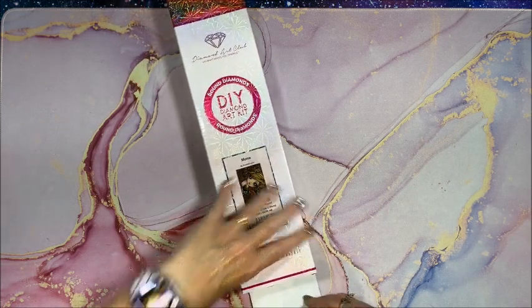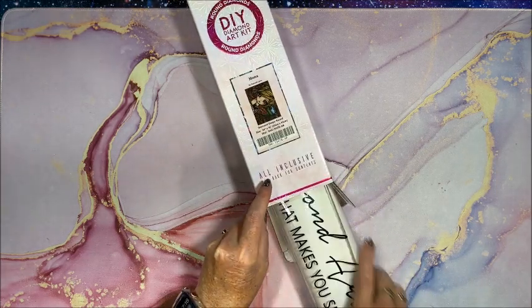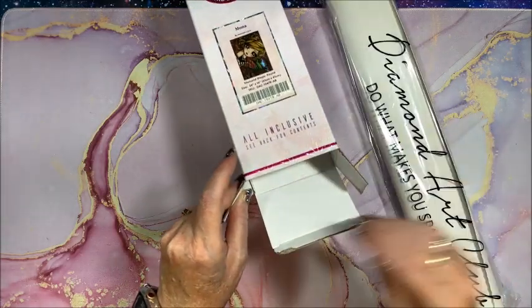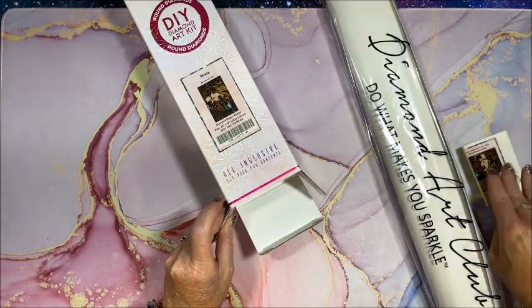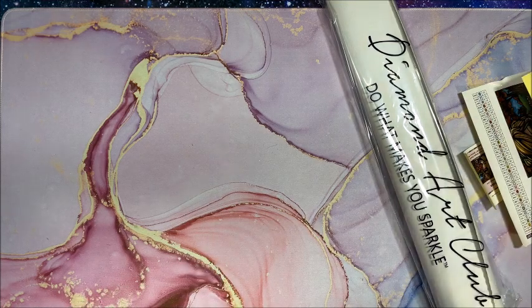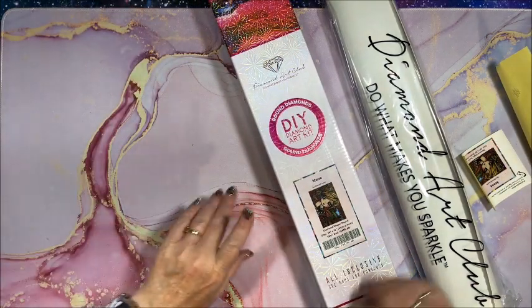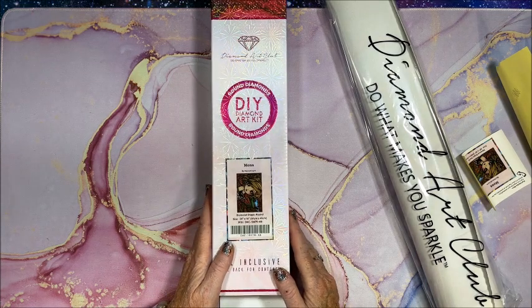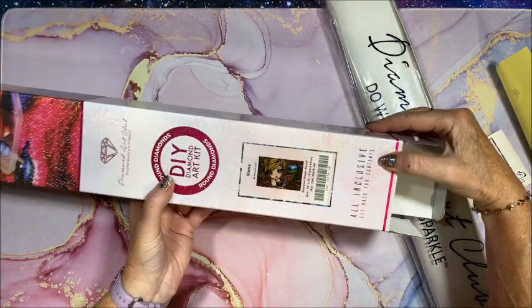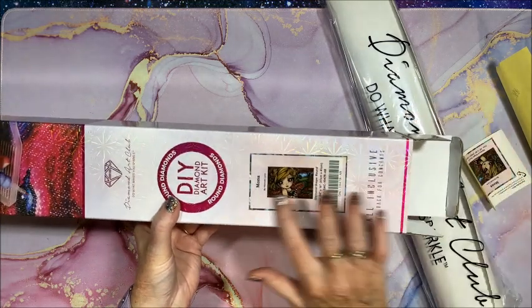I've shown a number of Diamond Art Club diamond paintings on my channel already, so I'll assume you're a little familiar, but I'll go over everything just in case. Let's get everything out. This one's called Mona — she's so cute and adorable. She is a landscape diamond painting.